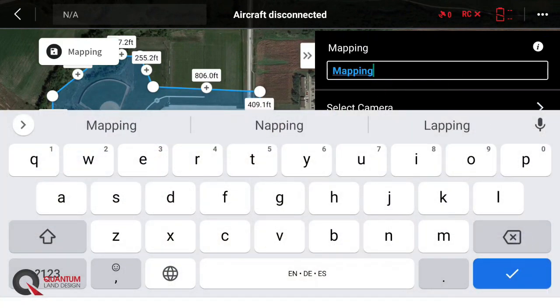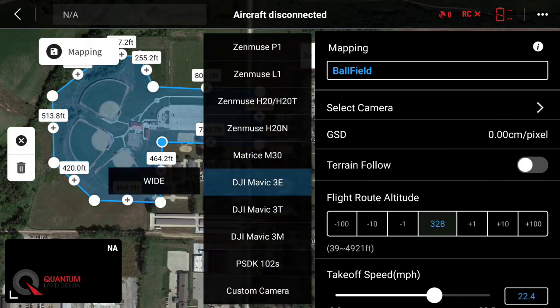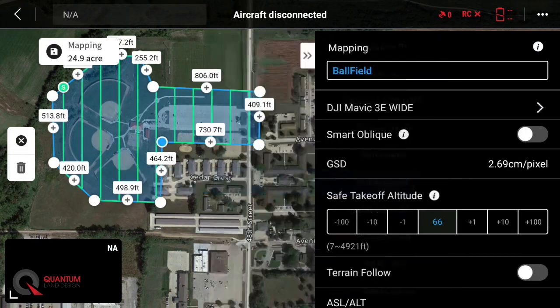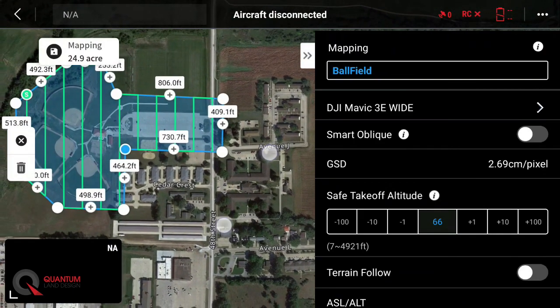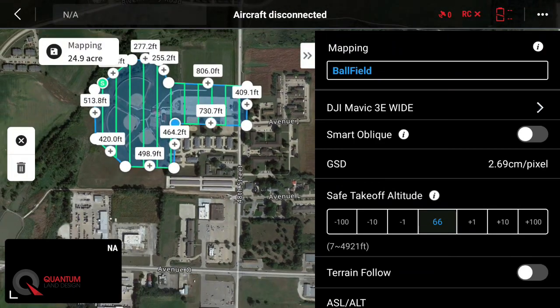Now let's go ahead and name our mission. We'll call this one Ball Field. Select a camera — this is important. We'll pick the DJI Mavic 3E. We'll touch on Wide, and then that will set our flight lines. The green lines are where the drone will fly during the mission.